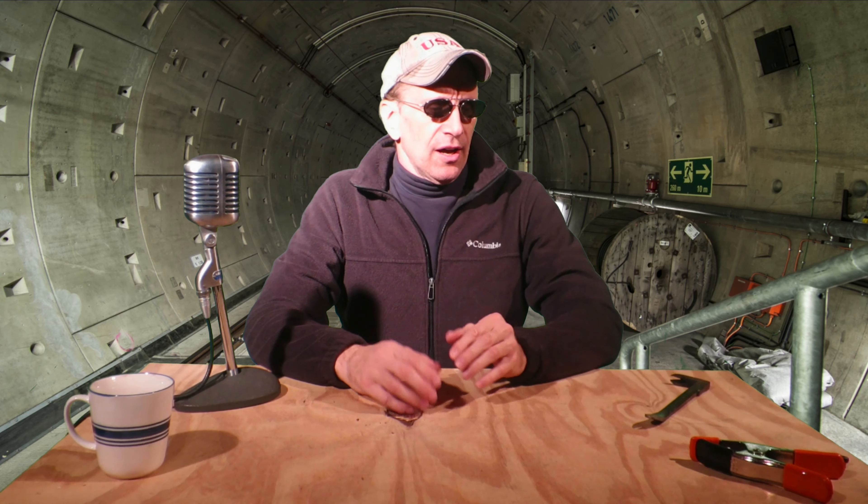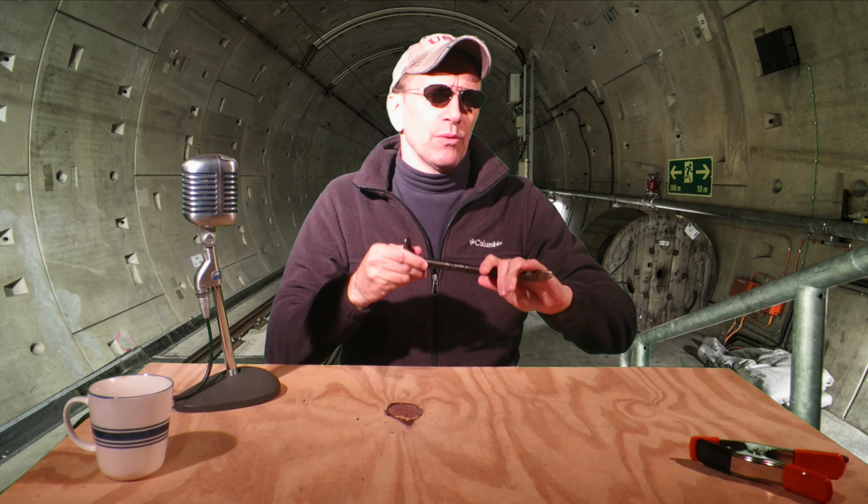They really weren't that difficult to install. I would, however, recommend using something a little wider in diameter than a screwdriver to make the initial holes, especially in New England where there seems to be more rocks than soil. I wound up using a small pry bar and it worked fine.